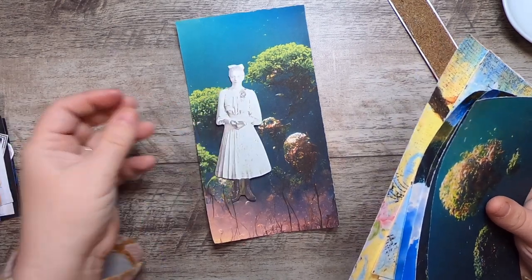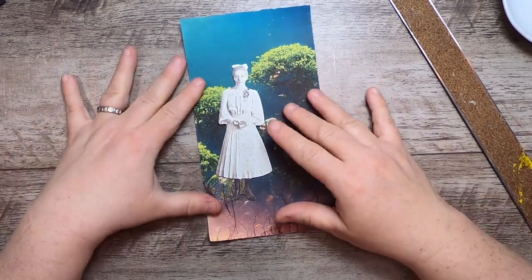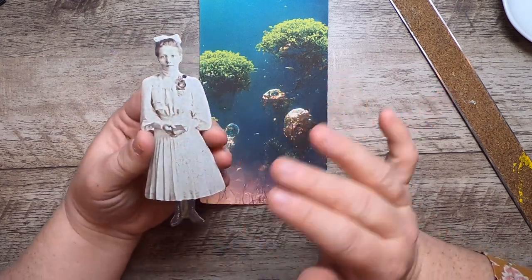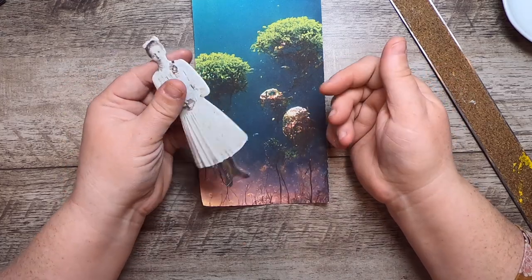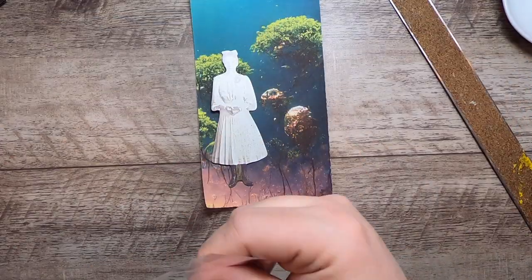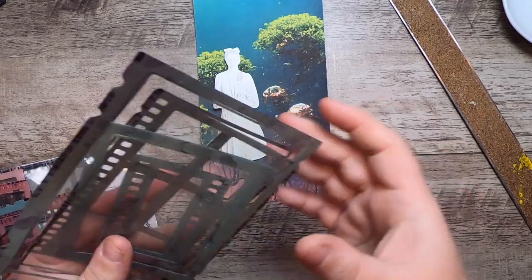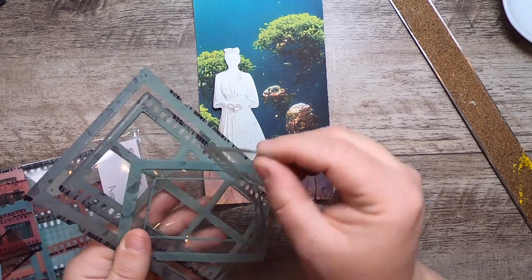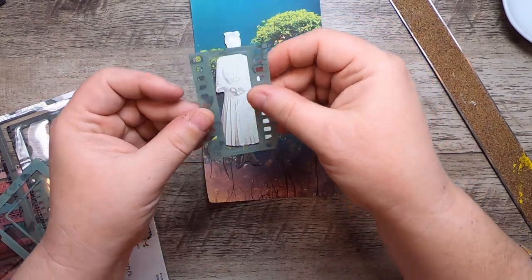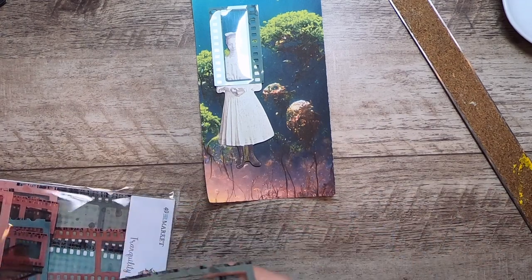I want to use a technique here and start simple. On the concept of using up scraps, I'm going to use one of these Tim Holtz paper dolls since they're really accessible to everyone — you can get them anywhere that sells paper supplies. I recently got this 49 and Market tranquility film strip frames and I'd like to use one, since I haven't used any yet. I want to use one with the window and place it over her face.